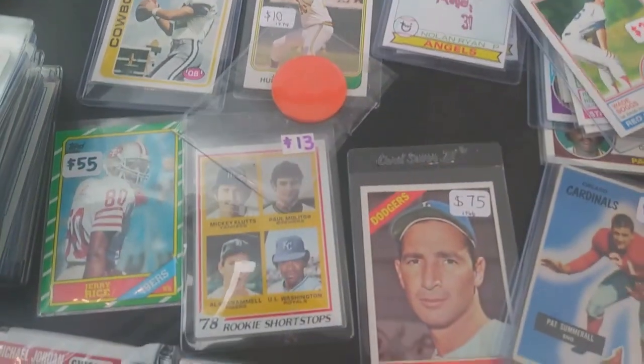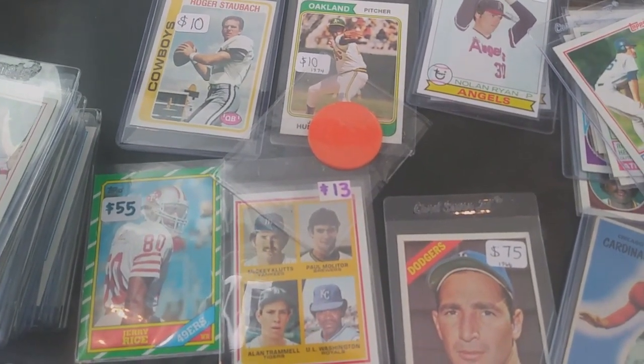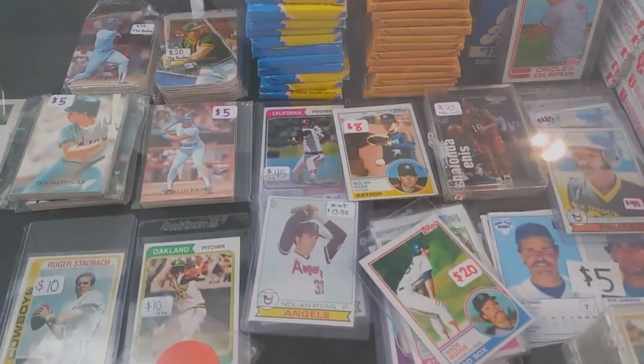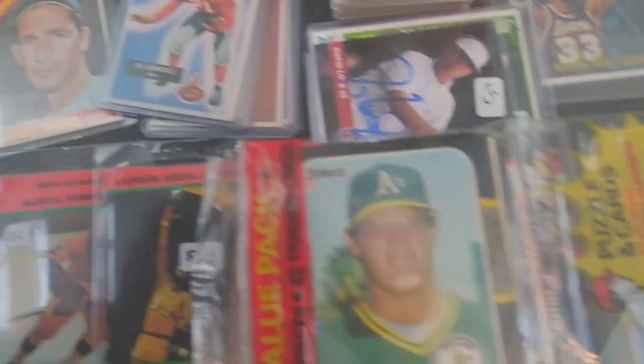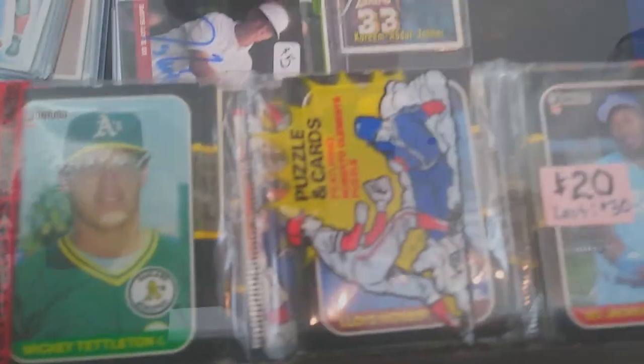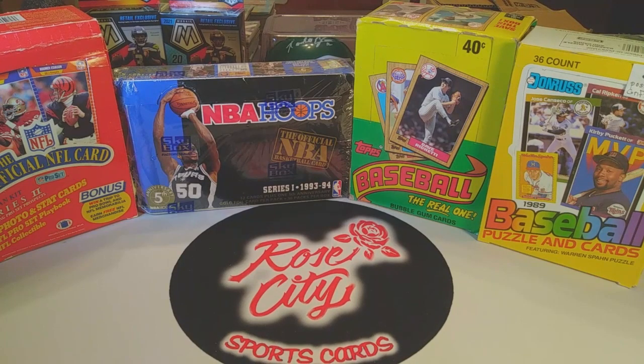He's got some really neat old-school cards, all different players in all different sports. I like that Jerry Rice rookie card right there — might have to look at picking that up next time around. We're probably going to be doing some more business. He's got some other stuff that we're gonna check out next time. We'll keep looking around at the card show and do a recap when we get home.